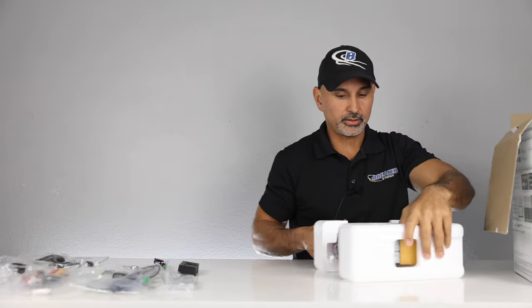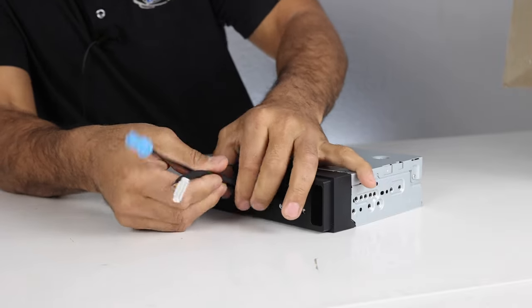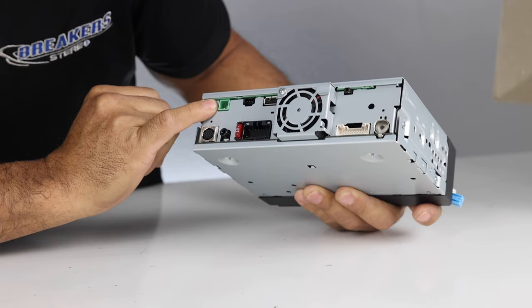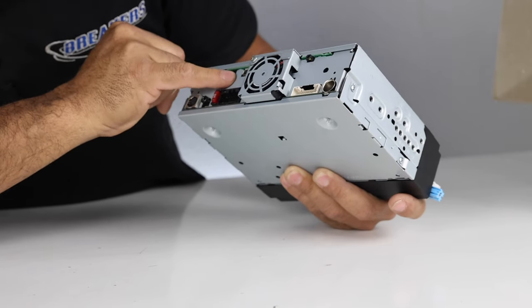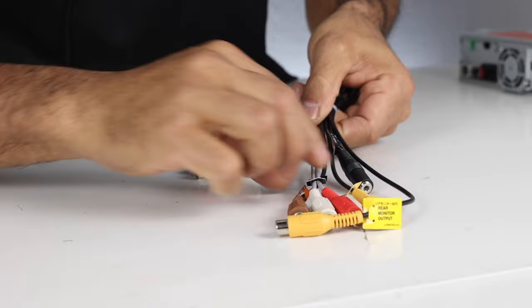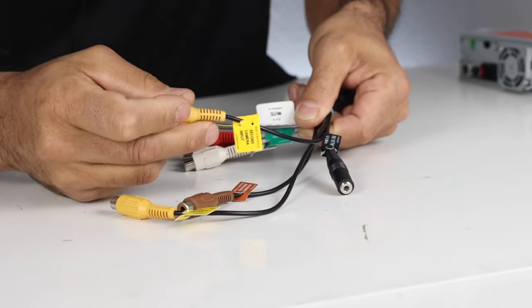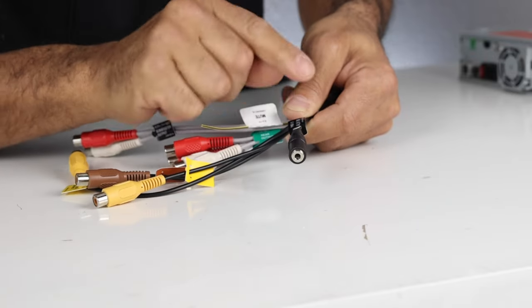Taking a look at the chassis, this looks a little different than the 7600 and 8600 — two plugs on the back instead of just one. On the back we have the Sirius XM plug, navigation antenna, steering wheel control input, iDataLink Maestro plug, main harness, USB, RCA plug, Bluetooth mic, and standard AM antenna. Opening the harness: front, rear, and subwoofer RCA outputs for amplifiers, a mute wire, rear camera input, a second camera input for a front camera, a video output for a rear monitor, and the auxiliary input — that's a 3.5mm, so it will need an adapter.